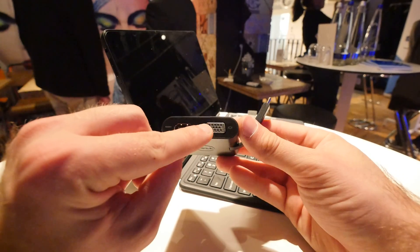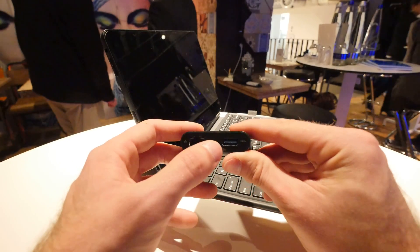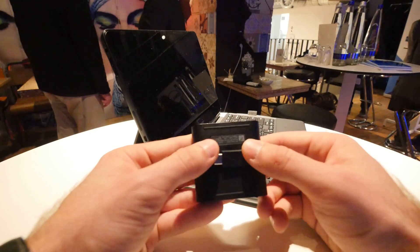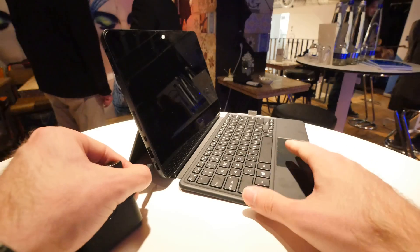You can use it with VGA for old projectors, with HDMI, with a Gigabit network port, and USB 3 is also available. The DA200 is a tiny little adapter for USB Type-C that can be carried around with you anywhere you want to go and then just plugged in.